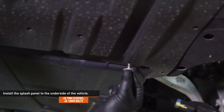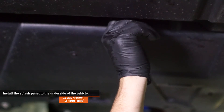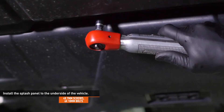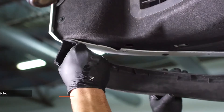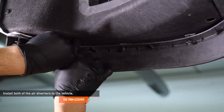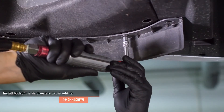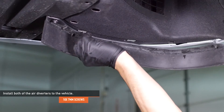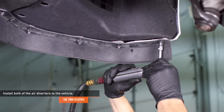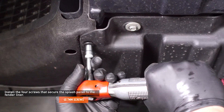Install the splash panel to the underside of the vehicle and secure it with the original hardware. Install both of the air diverters to the vehicle and secure them with the original hardware. If you forgot which side is which, look on the underside of the diverters — the driver's side will be marked LH and the passenger side will be marked RH. Install the four screws that secure the splash panel to the fender liner.